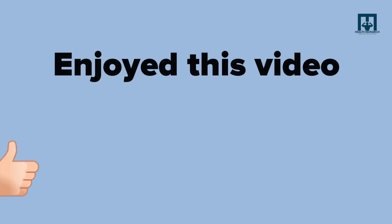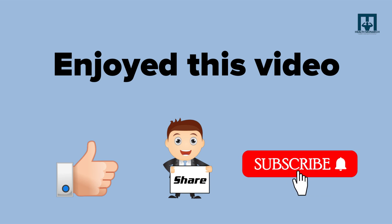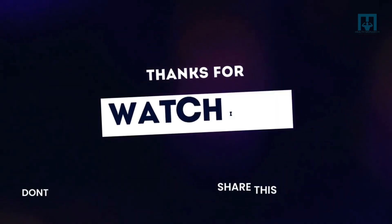If you enjoyed this video, hit the like button and share with your friends. Also subscribe to our channel for more videos like this. Thanks for watching.